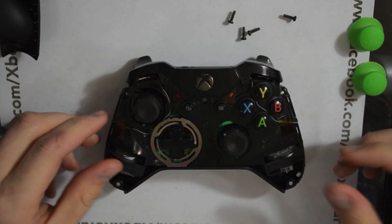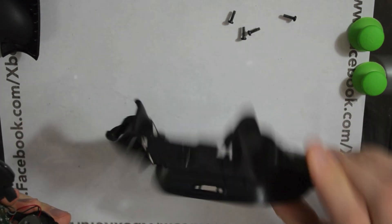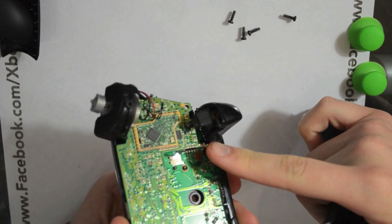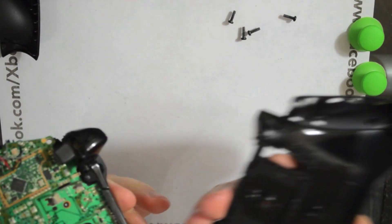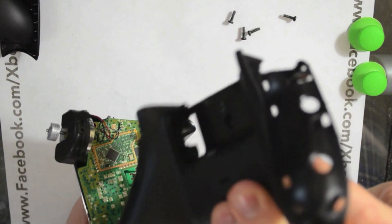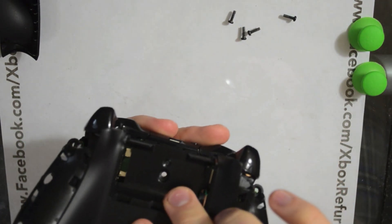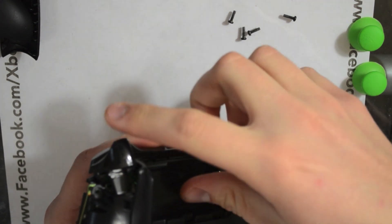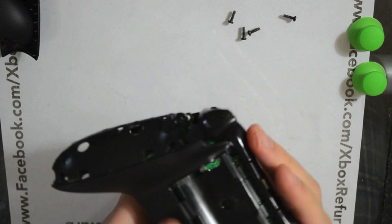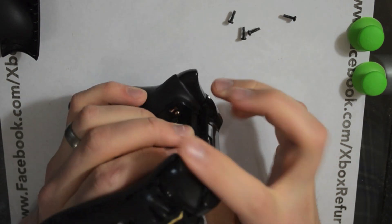Thumbsticks right here. If for some reason the middle section comes out, the only thing you want to watch out for are these two battery connectors. There's a slot on the inside of the casing here — just make sure those line up straight. Normally I'll line them up, get them started, get them about halfway, pull both the triggers in, then push it down, and that just pops them in. Make sure your triggers move freely and you're good.